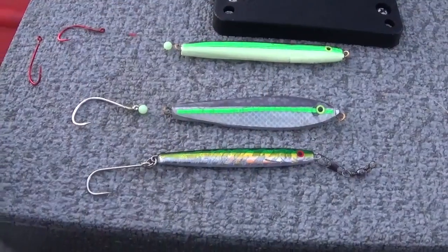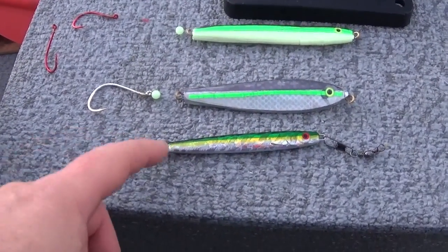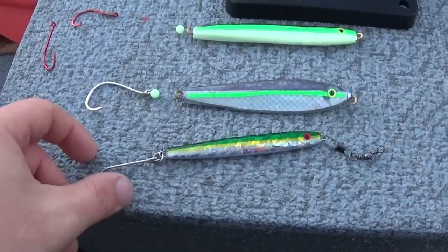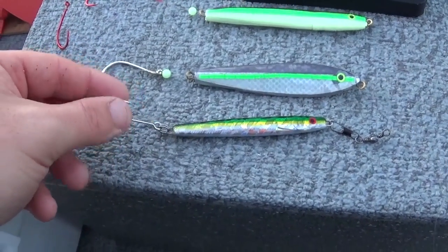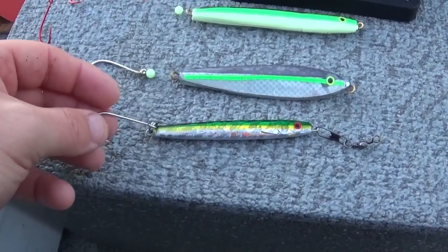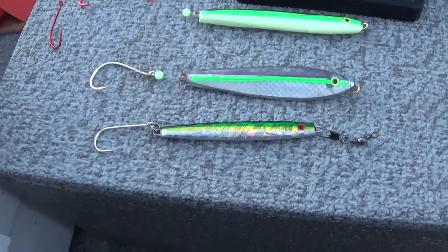Let's talk about three different jig setups. Here's the Siwash hook I usually use — it's a hook that you replace a treble with, this single point. Usually works fine for me. The reason I like it in a terminal salmon fishery like this one, where you're basically in a bunch of hatchery fish, is the long shaft really seems to stick in their lip. It's pretty free-moving versus a shorter-shafted hook like an octopus hook.